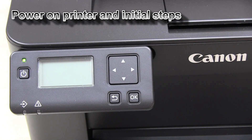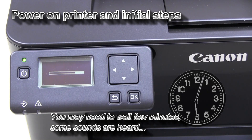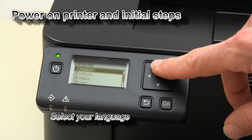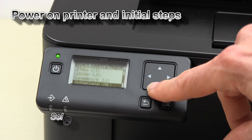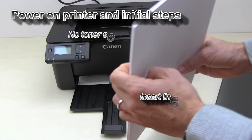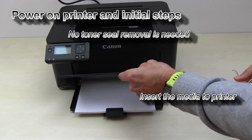First, I will power on the printer for the first time and go through the initial steps. Follow the next steps to set up your printer. You will be able to run it at the same time and use the regular printer how you would use it. You need no toner seal removal — you just need to put in the paper to print.